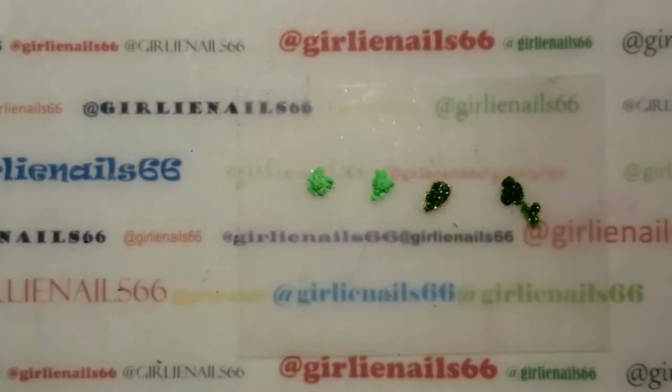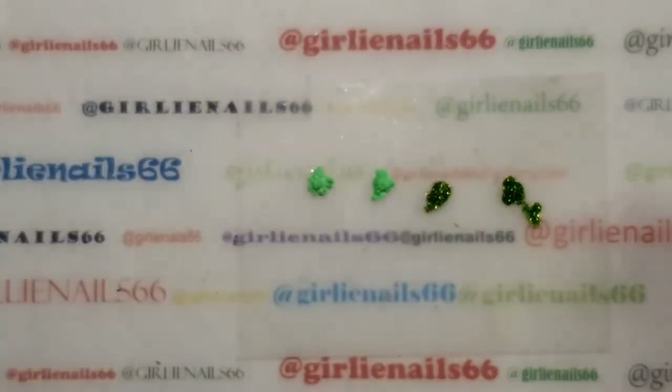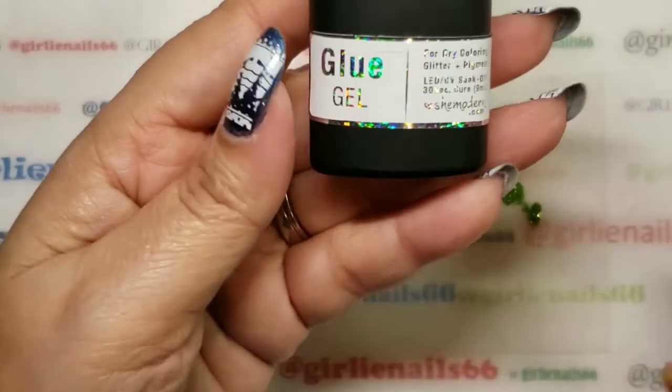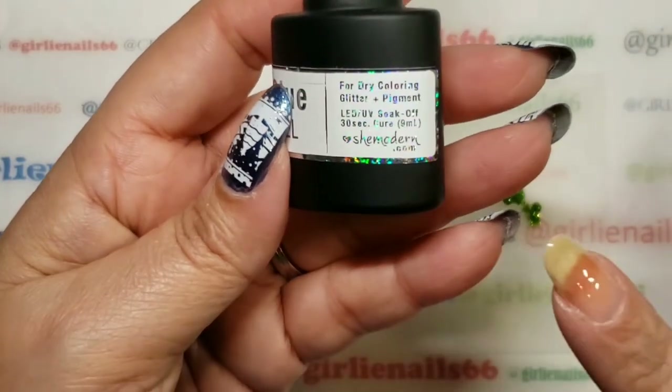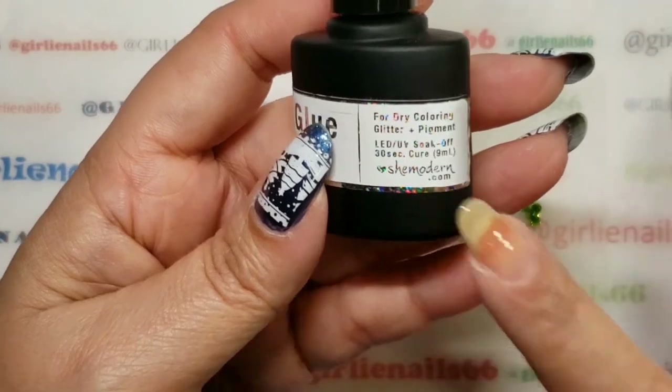On my nails I've got my peel-off base coat — my UNT — and I also have the glue gel, which is for dry coloring glitter and pigments.